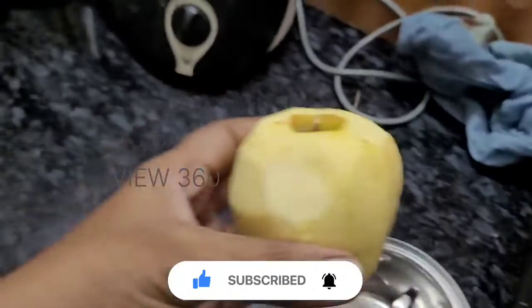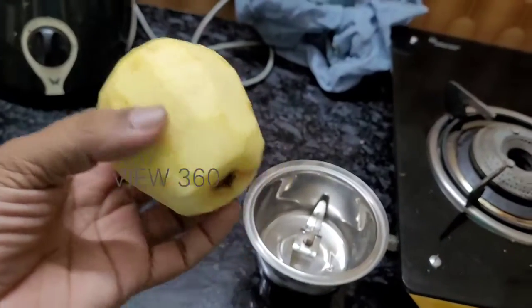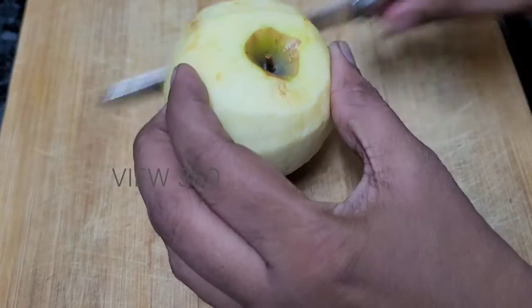First, we cut it in the app and cut it in the mix. Today, we are going to cut small pieces in the app.